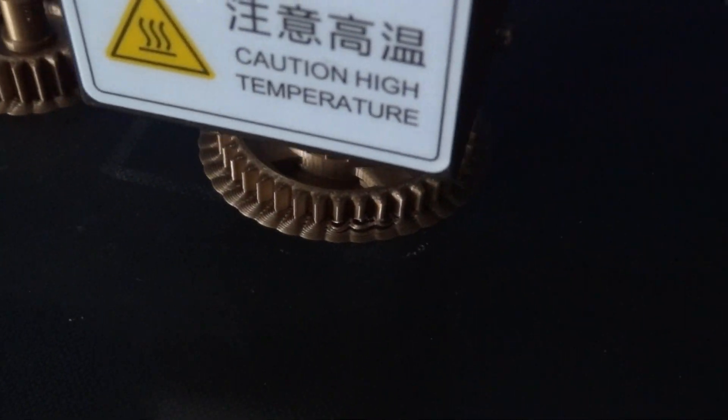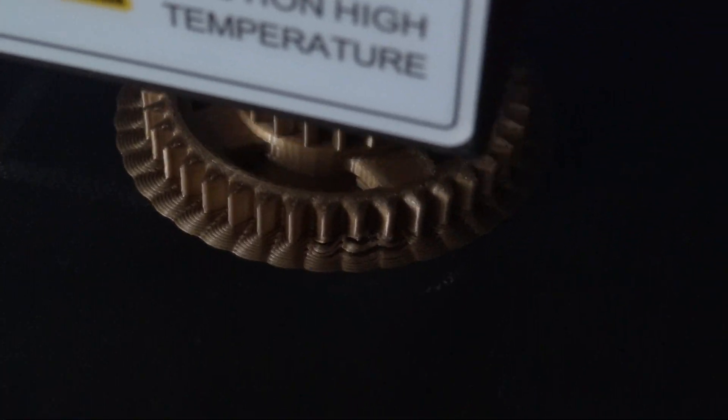This was also the first time I had to design real physical gears, so that was interesting. But it all worked out.